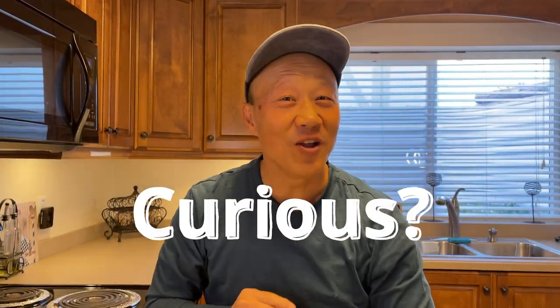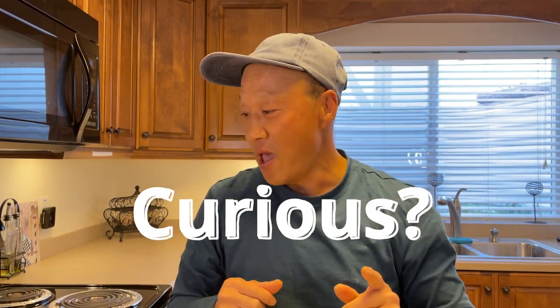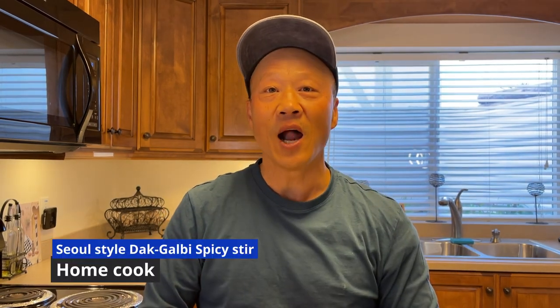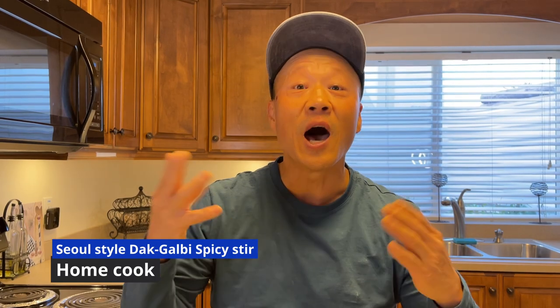This is going to be an awesome one and this is one of my favorite kind, and I hope that this will be your favorite one as well. This recipe is called in Korean 'dak galbi' — spicy chicken galbi style. I don't know how to explain it very well, but hopefully you guys got it.